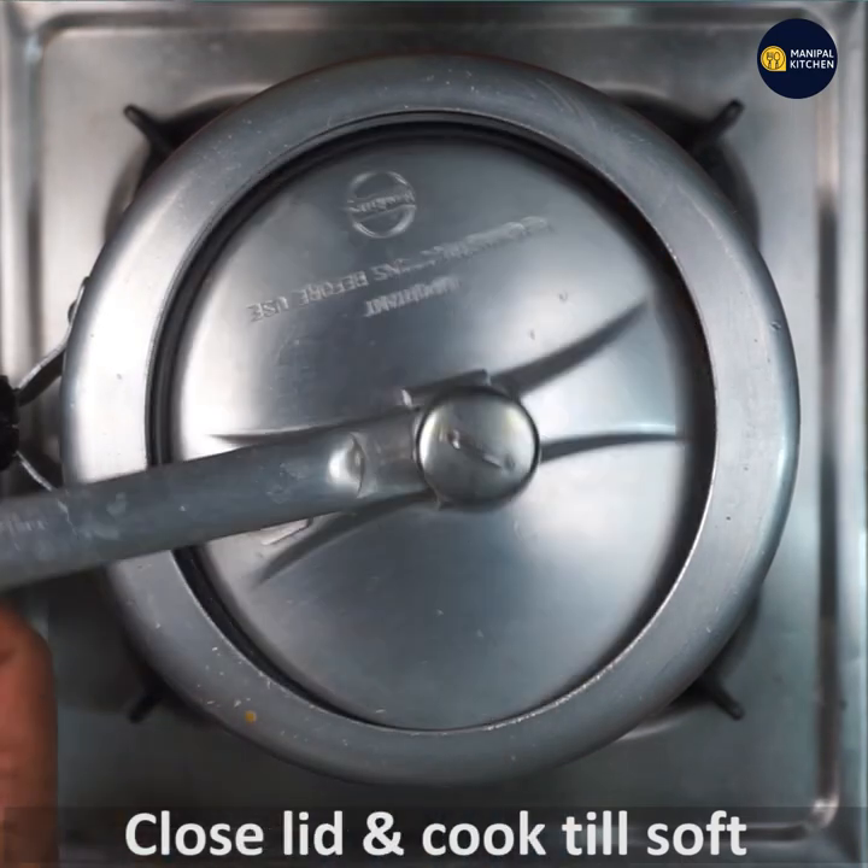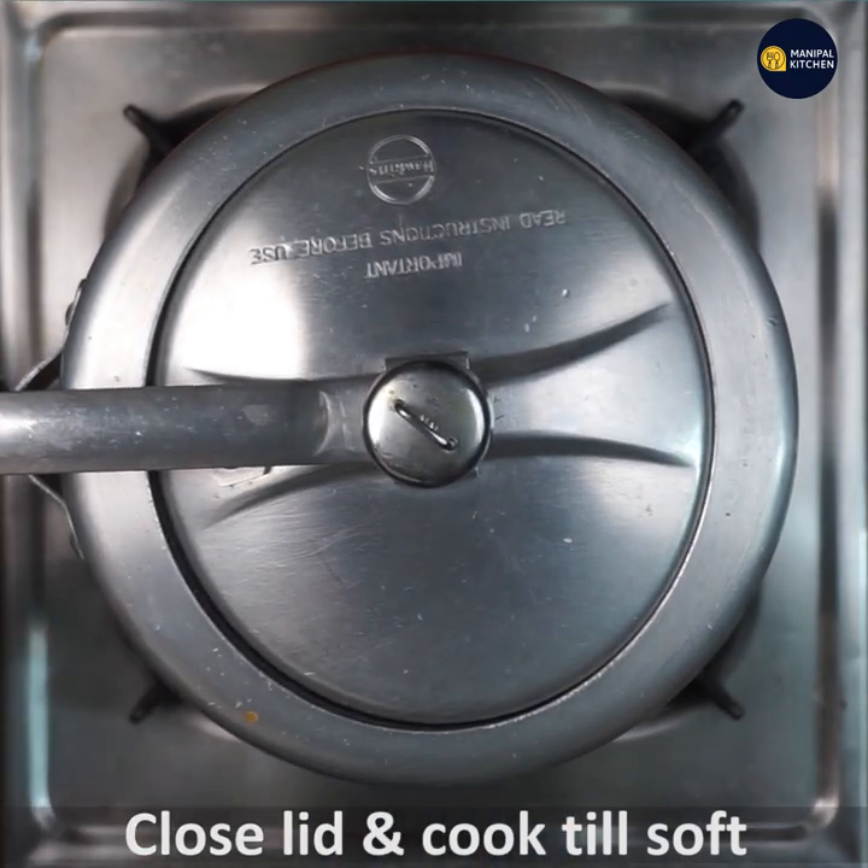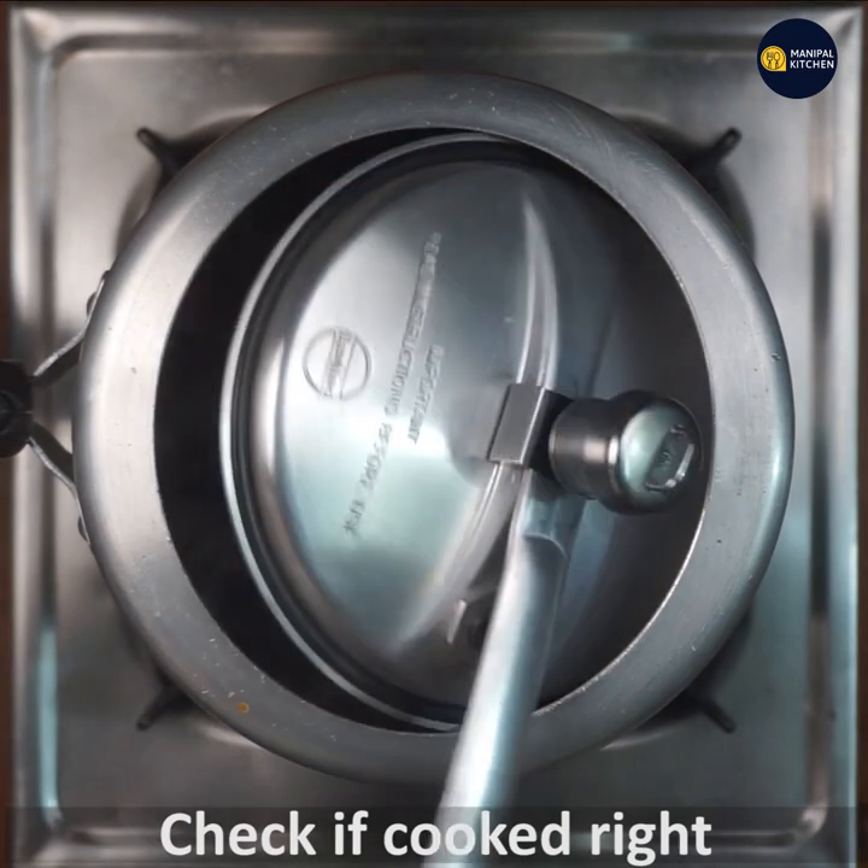Close the lid and cook it well. If you want to cook it, you can check the sprouts and the salad.